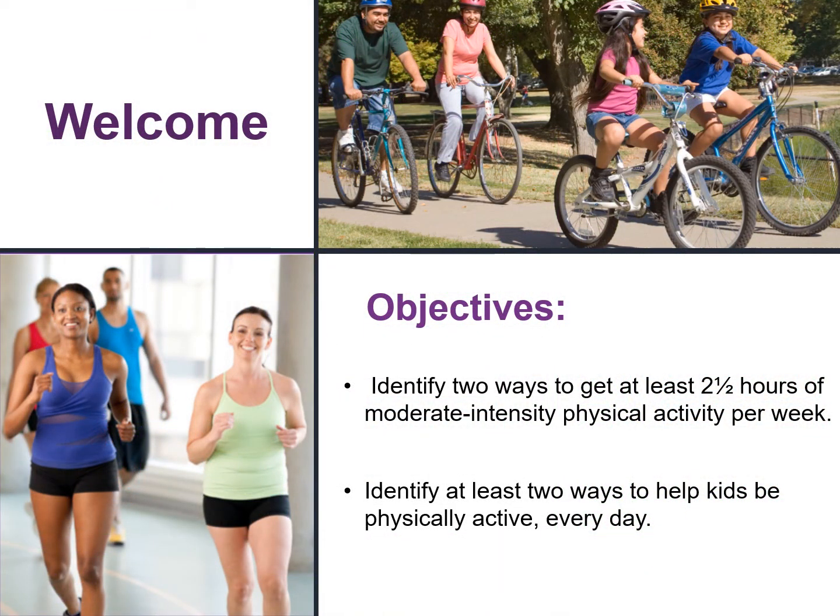Now let's jump into today's lesson. This lesson is intended to help busy parents, caregivers, and their families to be more physically active. We will discuss why being physically active is important and the challenges to being active every day. By the end of the lesson, we hope everybody can identify two ways to get at least two and a half hours of moderate to intense physical activity per week, and identify at least two ways to help your kids be physically active every day.